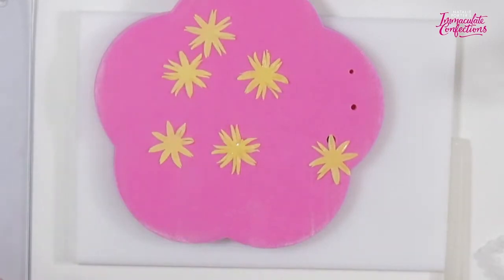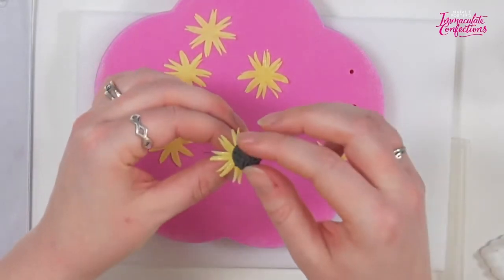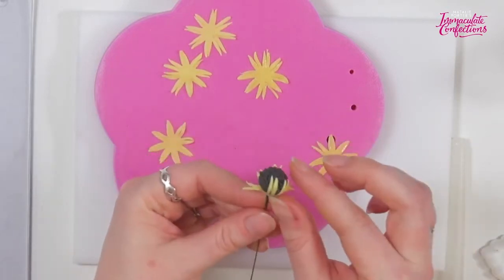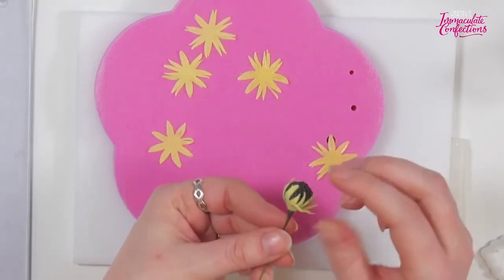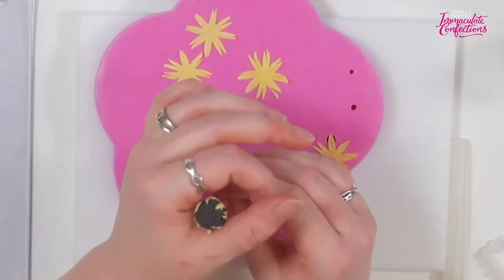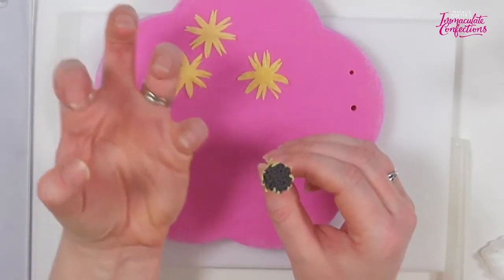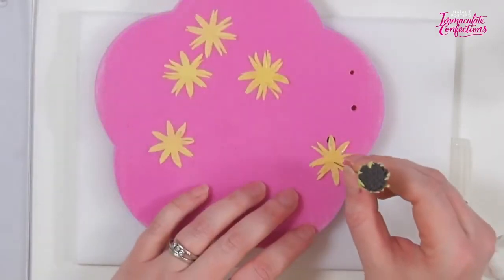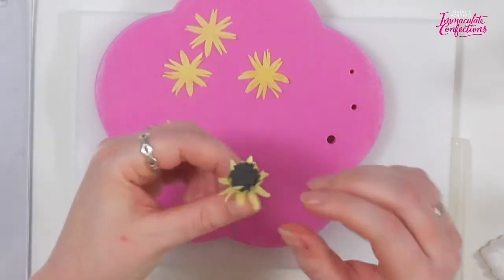I'm just going to slide it up like so onto the center, and then we're just going to pull on them just a little bit to bring them up the side of the center. Can you see that they've made a little claw, just about on the top of the ball there? If I hold it at this angle and twist it around you should be able to see. Then we're basically just going to do the same thing again — another five times.